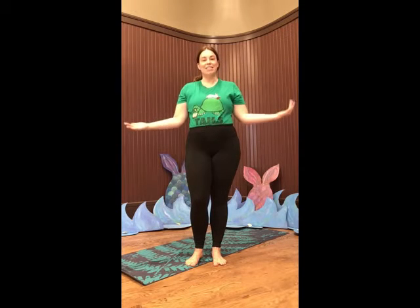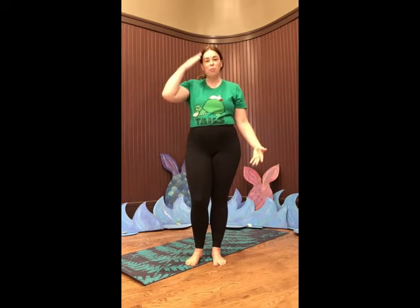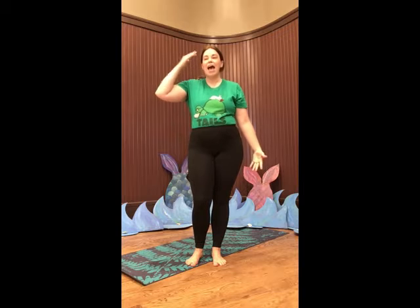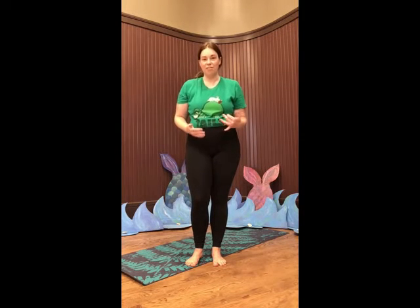One of the things that I like to do when I'm not working at the library is yoga. So I thought that today we could do a fun sea mammal yoga routine, putting on our best imaginations and pretending to be some of these amazing mammals of the sea.